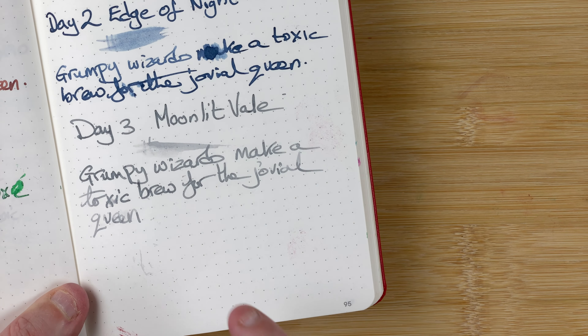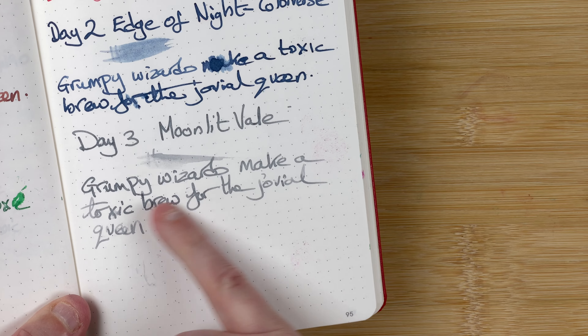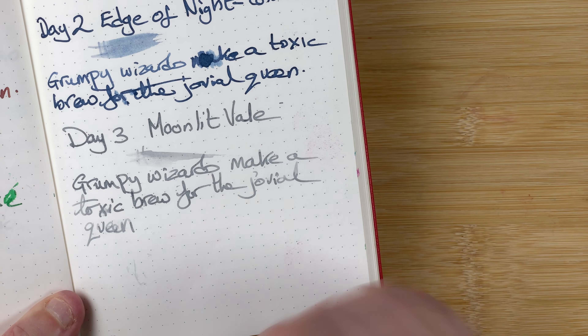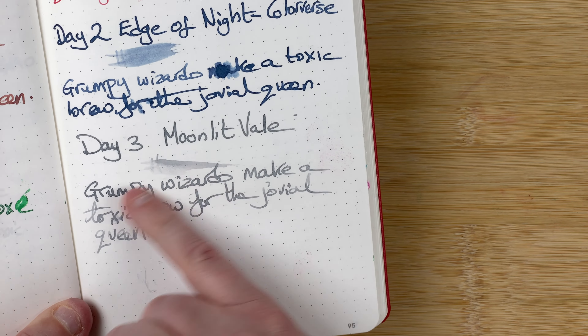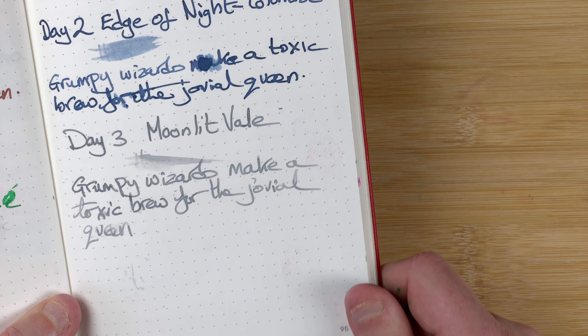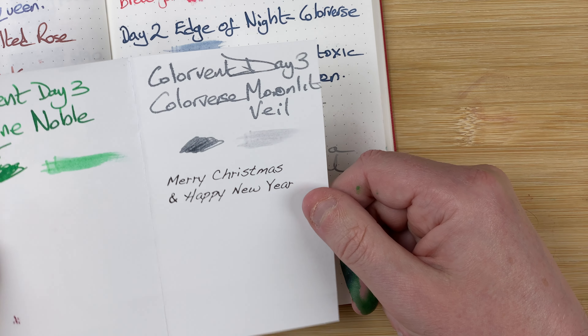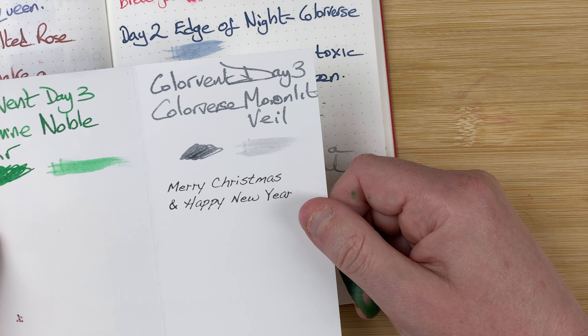It looks really nice — it's another one I think I've got to get into a pen, either a broad or a stub. This would have looked nice if there was a bit of shimmer in it — that silver shimmer or Star Bright would have really looked quite nice. I know Colorverse don't do Star Bright. And in the card again, beautiful — nice gray there.